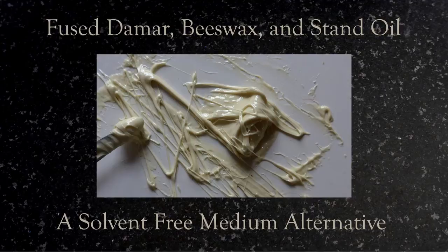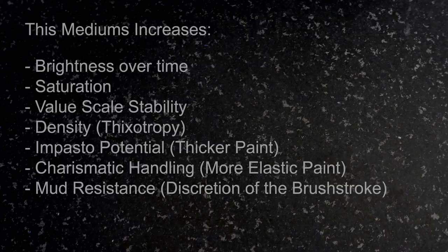Hi, this is Tad. I want to talk to you about a Fused Damar beeswax and stand oil medium. These are pretty familiar ingredients, but we're going to use them today in a solvent-free way.